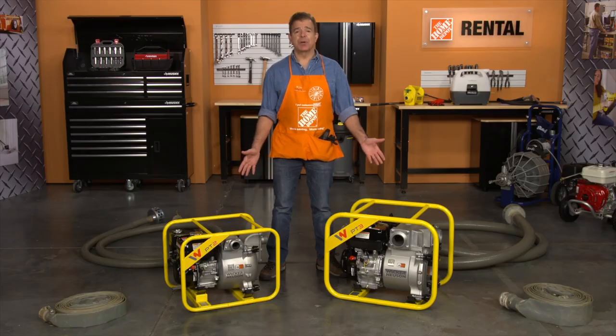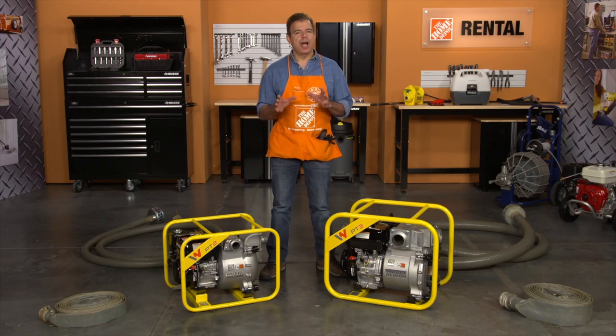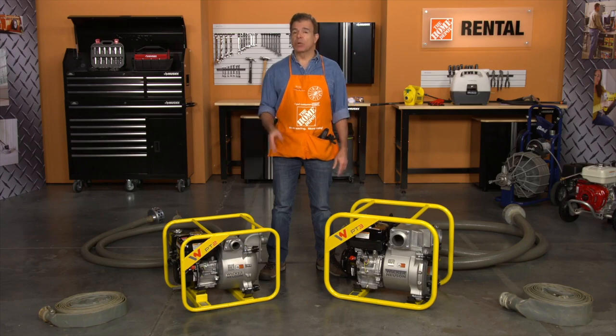These gas trash pumps are lightweight and compact, and feature high-strength aluminum housing and cast iron internal components. They're rugged, easy to maintain, made with quality materials, and simple to operate.